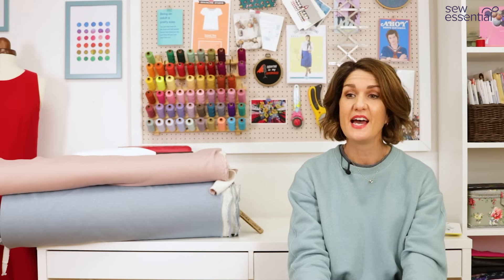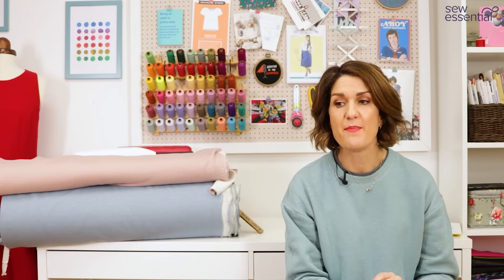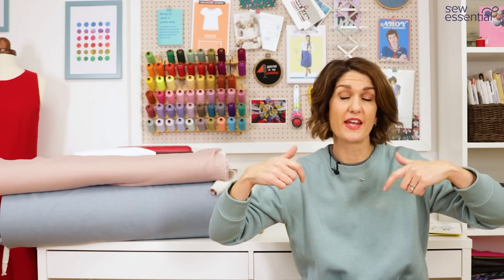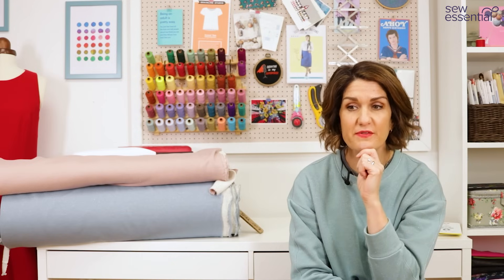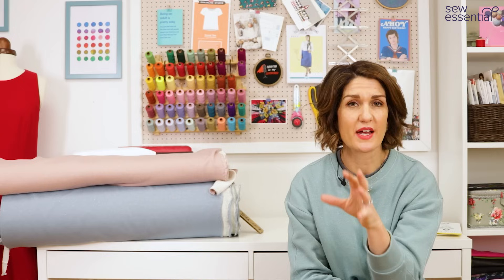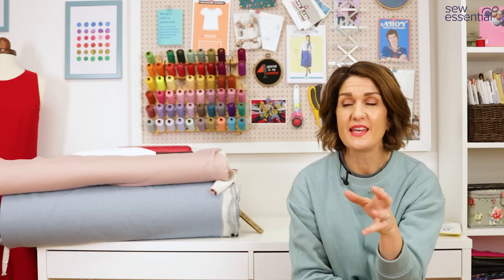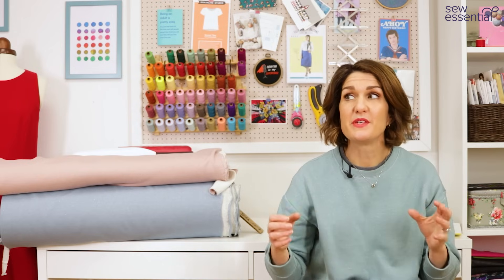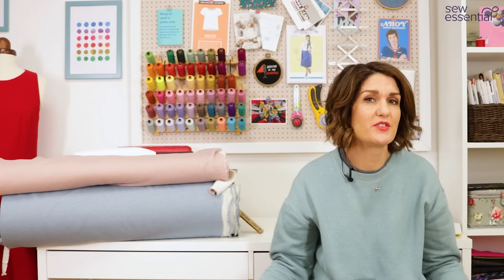I also sewed the darts on the overlocker, which was a fun little technique I haven't done before — I'll put a tutorial on our Instagram page and pop a link below. It all came together very quickly and was very straightforward — nothing particularly complicated at all. Something you could whip up really quickly if you wanted to, but equally if you want to take your time and add more interesting details, you've got that option too.